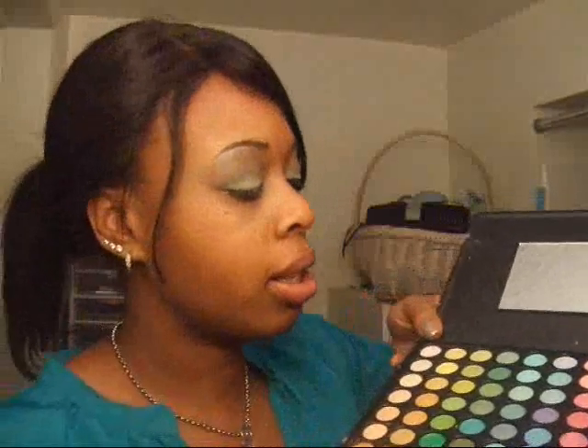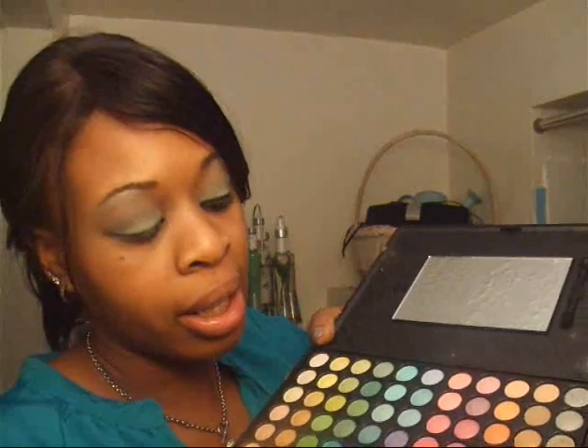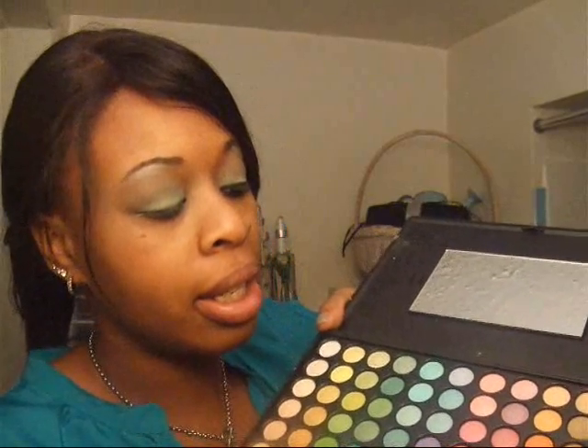So you are using these three colors from your Coastal Scents palette: this top aqua here, the dark gray which is the first color above that little bronze, and then the silver that is second from the top.